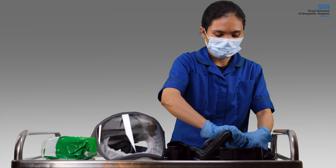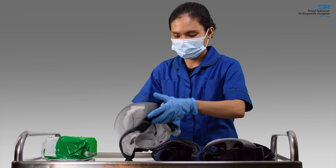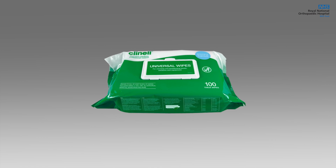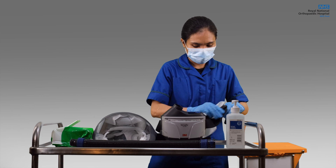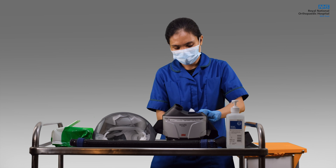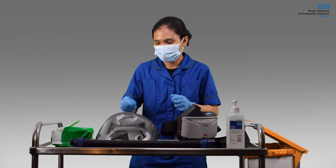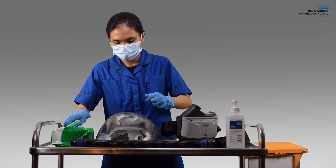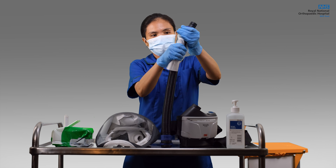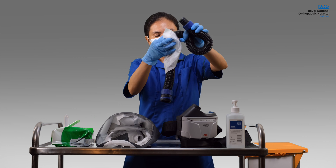Disconnect the hood, hose, belt, and unit for proper decontamination. Make sure you have ample Clenol Universal Wipes within arm's reach when decontaminating. First, wipe the belt, the hose, and the unit, then set it aside.